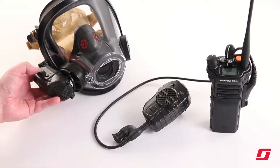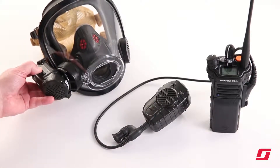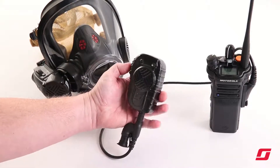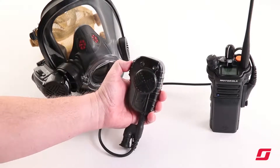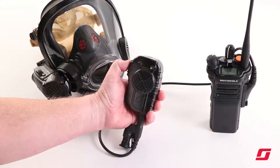Start the process by pressing and releasing the voice amp power button. Next, while holding the lapel speaker mic, triple press the push to talk button three times within a three second period. This will power on the lapel speaker mic Bluetooth feature.